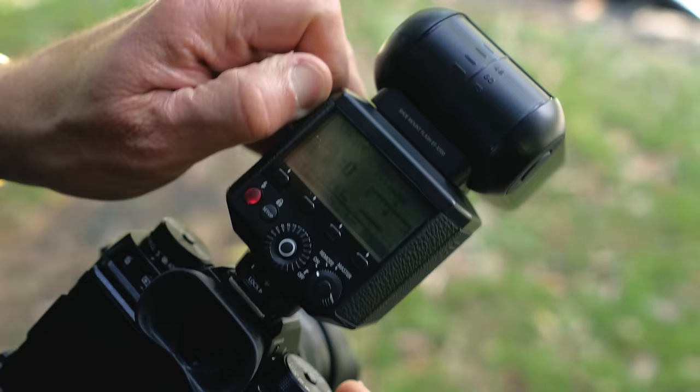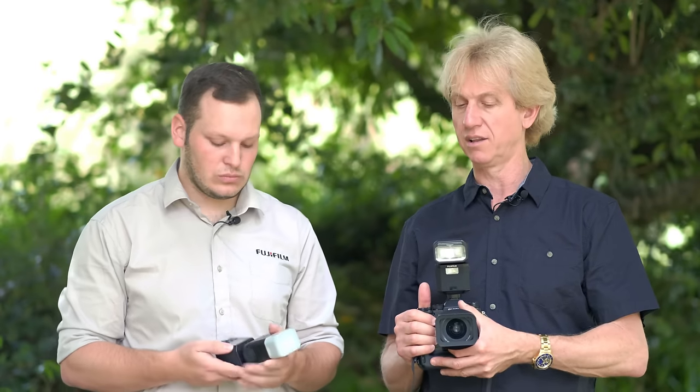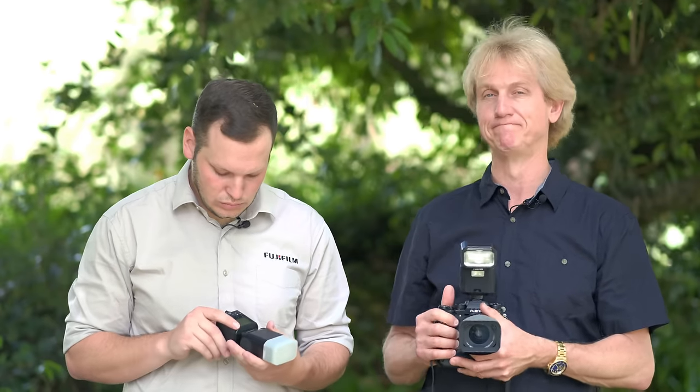The last couple of things: we also have a 24-105 zoom on the flash, so it allows you to really focus the beam of light down, which is handy for any setting — giving you creative control. There's also an optional battery pack that plugs into the side of the flash behind a small plastic door. That allows you to shoot longer, giving you extended battery life and a faster recycle time — very handy, especially if you're flashing a lot.